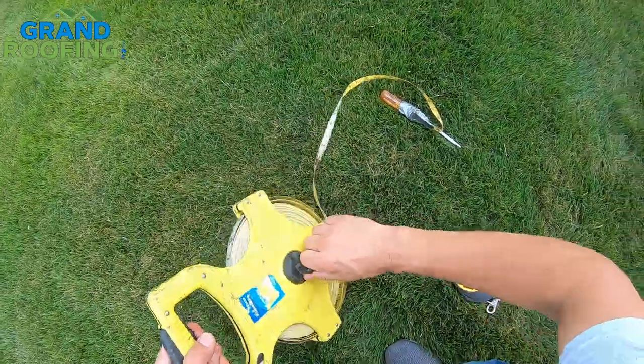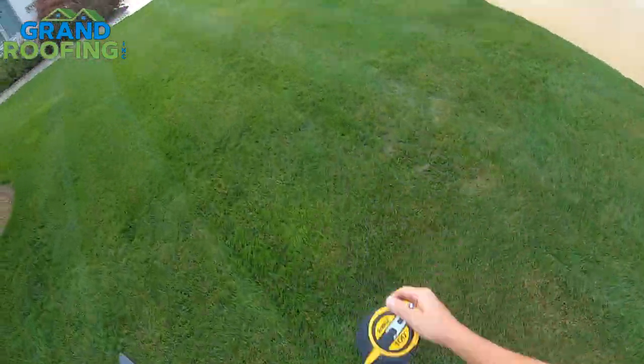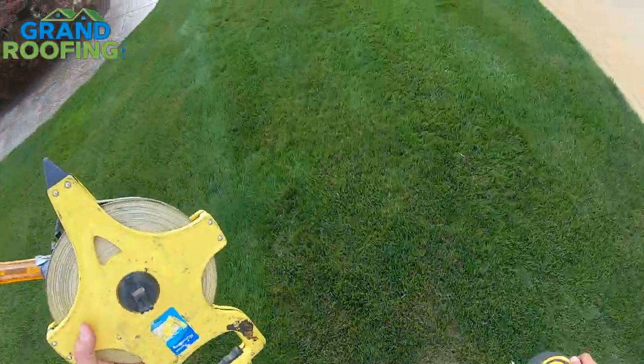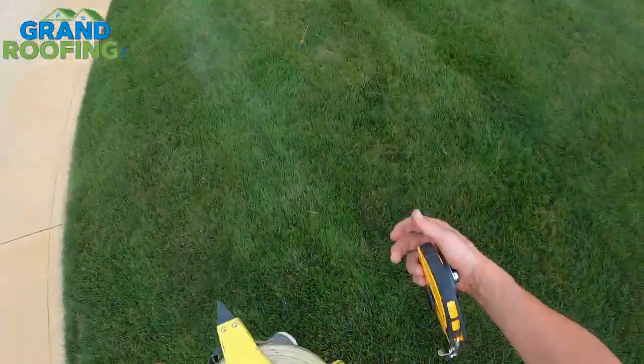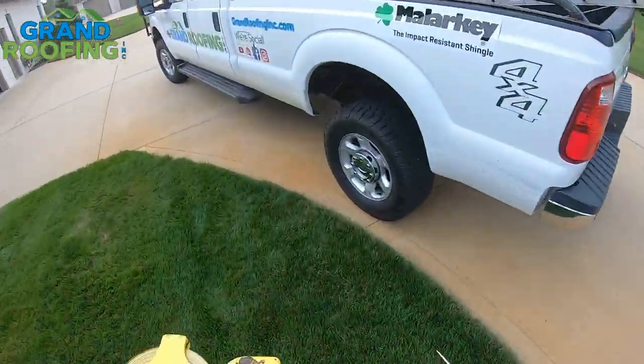Let me go throw this in the back of the truck and we'll do a quick first use on this property. That old one is honestly junk. I forgot my stake for the new one though, so I'm going to use a screwdriver temporarily today since I just got it.